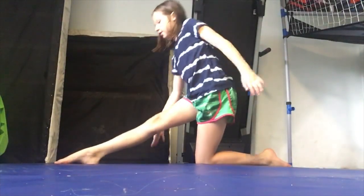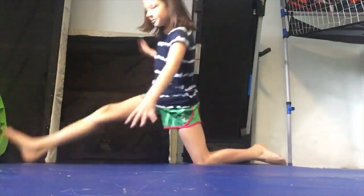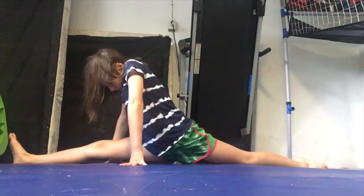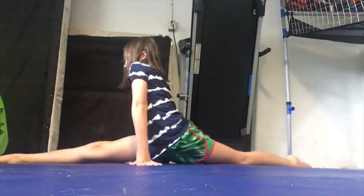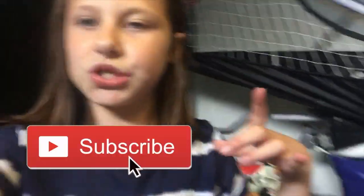Back leg right on that line, front leg right on this line - and then I'm going to slide out and do a split. If your leg goes off the line, that's fine, you just want to fix it again, because you want to try to get your legs straight on that line like this, then put your hands up. That's your goal! Make sure to like, subscribe, and turn on push notifications. Thanks for watching, and if this video helped you do your split better, make sure to comment below. Thanks for watching, bye!